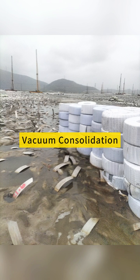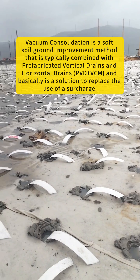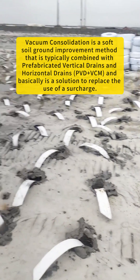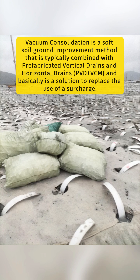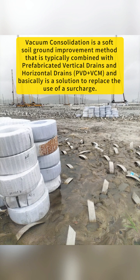Vacuum consolidation is a soft soil ground improvement method that is typically combined with prefabricated vertical drains and horizontal drains (PVD). Vacuum consolidation, or VCM, is basically a solution to replace the use of a surcharge.